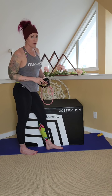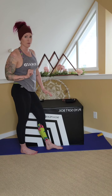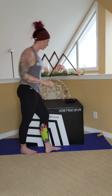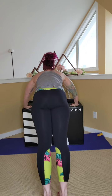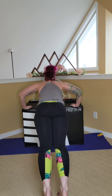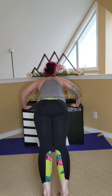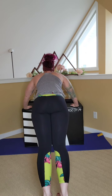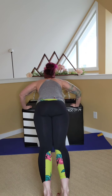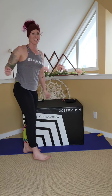And then the last one of this set is going to be push-ups. Either onto the floor, or onto a raised surface which would be easier — a wall, a countertop, the box, or the floor. Choice is yours. We're going for ten. Nice and wide, down and up. Two, three, four — nice flat back — six, seven, eight, nine, ten. Perfect! Shake it out, grab a quick drink and we're going to go through that again.